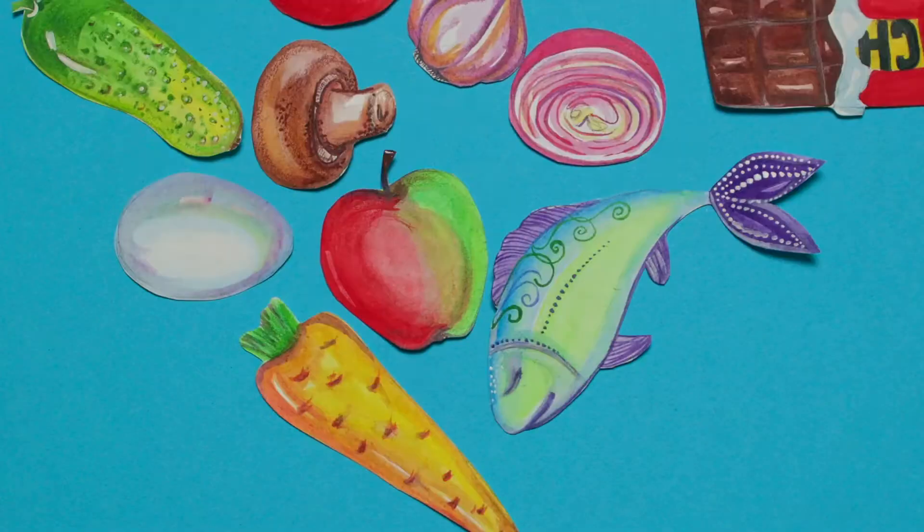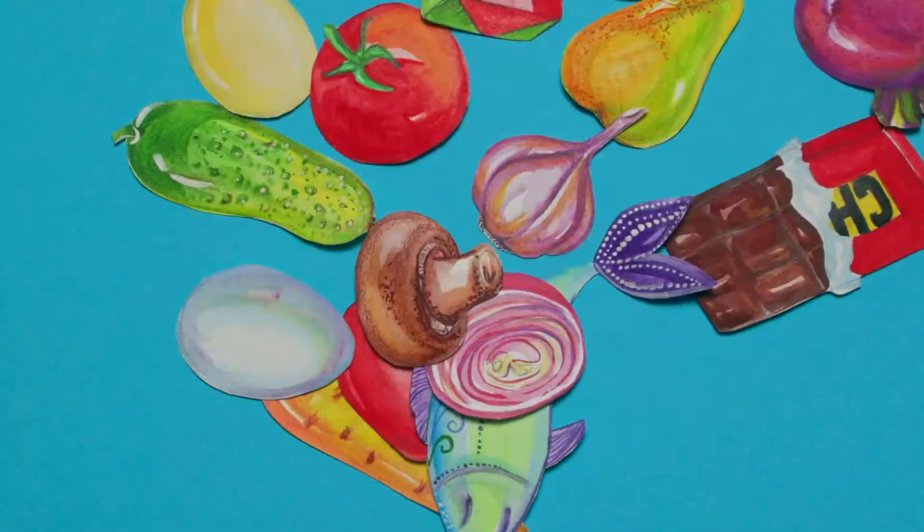Have you ever had a dish that was so good, so satisfying, that you wish afterwards you weren't so full? That you could start from the very beginning and enjoy every single delicious bite? Well, let me tell you, this is that dish. In fact, I've already made it twice this week and I am so excited to share it with you today. Let's get started.